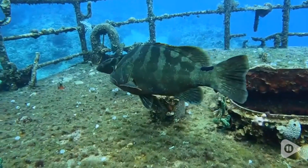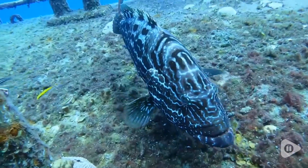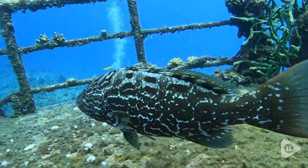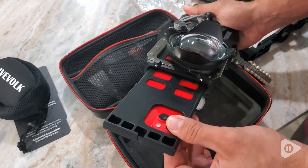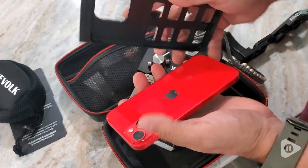You simply unscrew the pins on the top. You slide your phone in the casing that's provided. We use the iPhone 14 Pro and it fit perfectly, and that's it. You're ready to go underwater. This is a high quality housing unit. I'm not worried about it rusting or breaking down over time. It's very durable and well made.